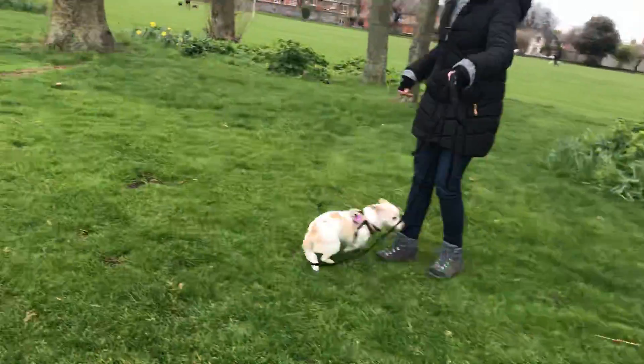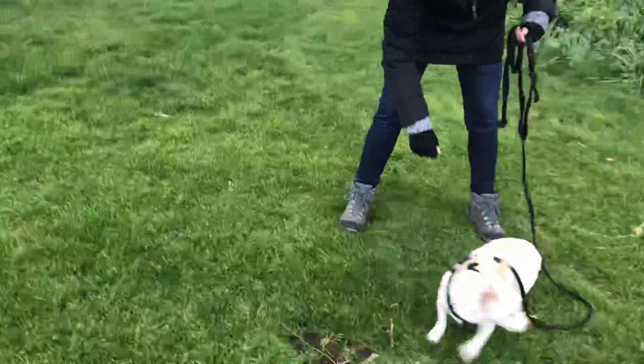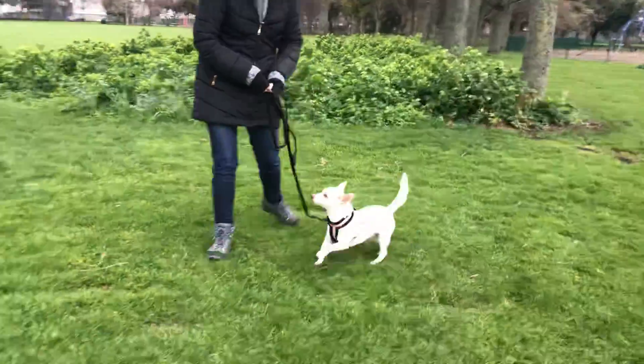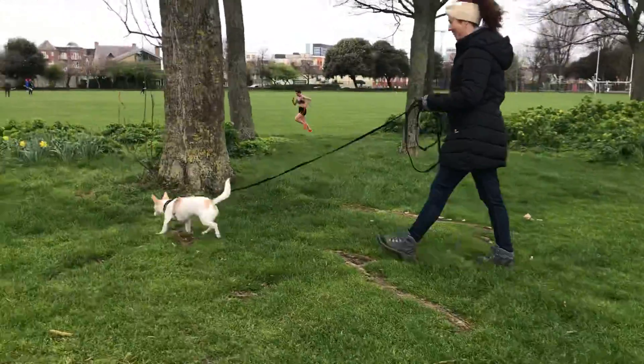Let's go this way, good. Feed her now — feed her for coming with you. Wait for her, and when she chooses to check in with you, reward her. Really good — well done, brilliant. And off we go back to sniffing.